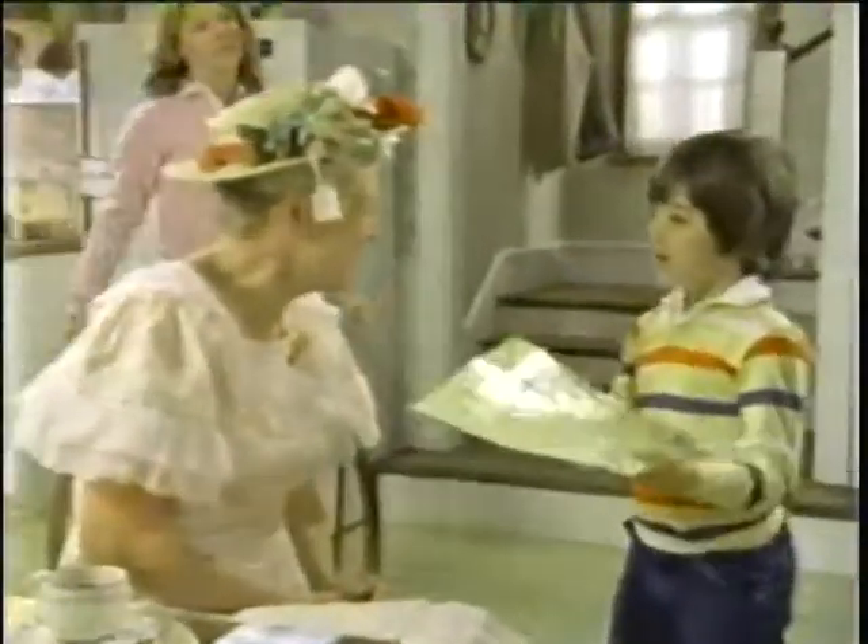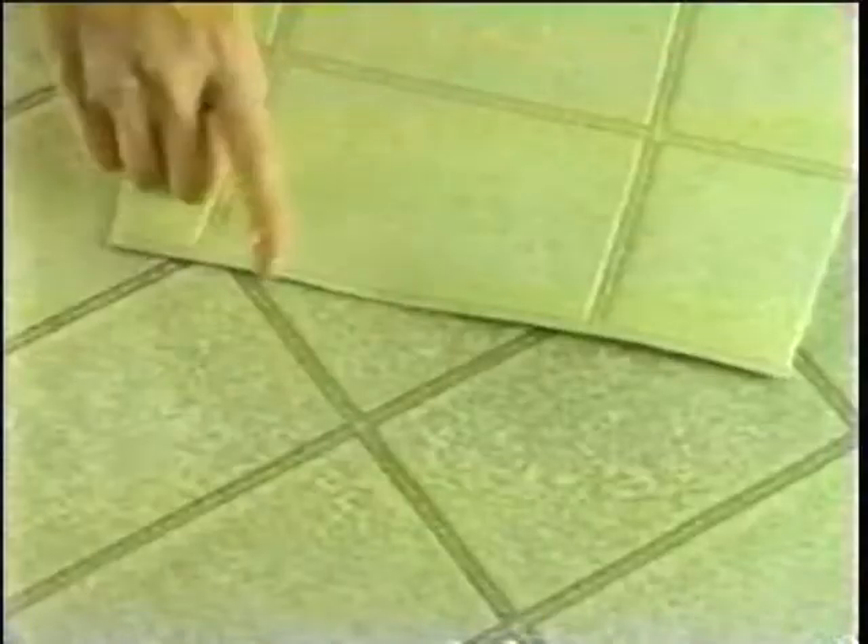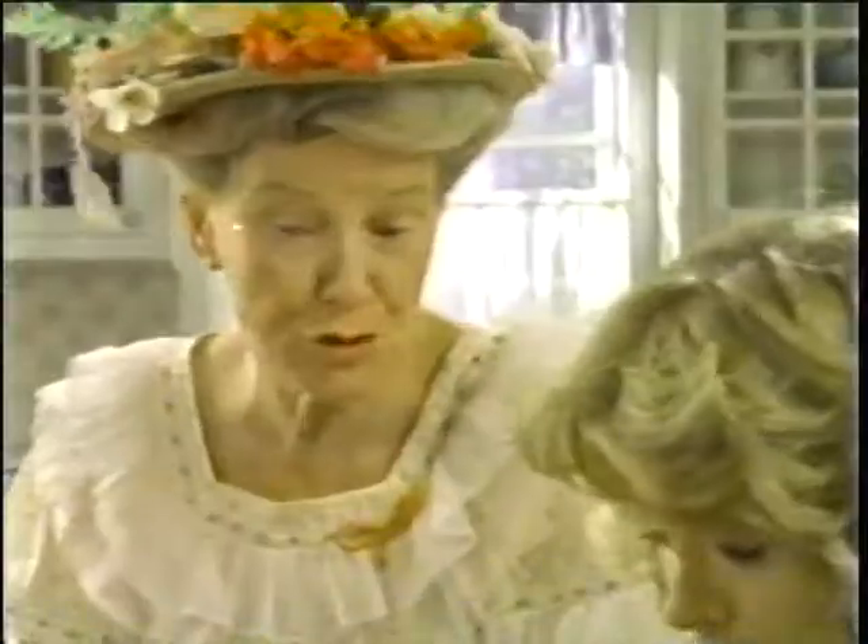Well, howdy! What you got there, youngster? An old piece of Mom's kitchen tile. Good grief. This tile's the color my floor used to be, but look at the difference. That's cause there's ground-in dirt stuck in those little crevices.